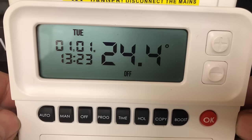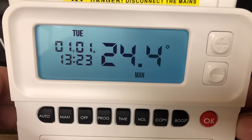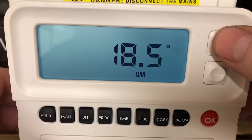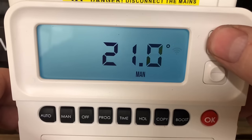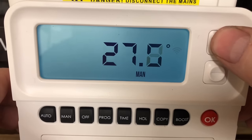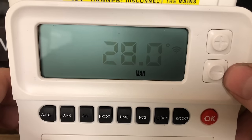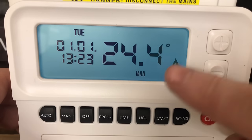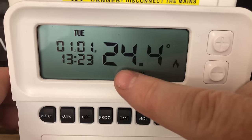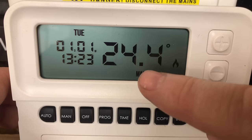If we just want to put the heating on, we can click Manual and use it in manual mode. We can use the plus and minus to click it to the temperature we want. So if we want this room to be 28 degrees, it will flash 28 degrees — click OK and you'll see on there there's now a flame symbol. It shows you it's 24.4 degrees in this room, so that's the temperature it is now.